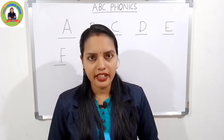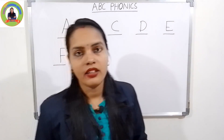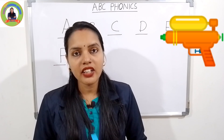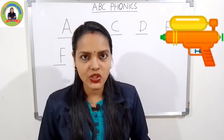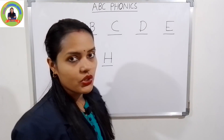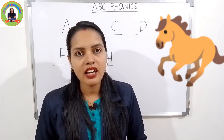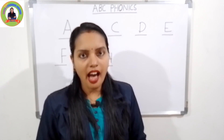Very good. The next letter is G. The sound of G is 'guh'. G for gun — 'guh', gun. Very good. And the next one is H. The sound of H is 'huh'. H for horse — 'huh', horse. Very good.